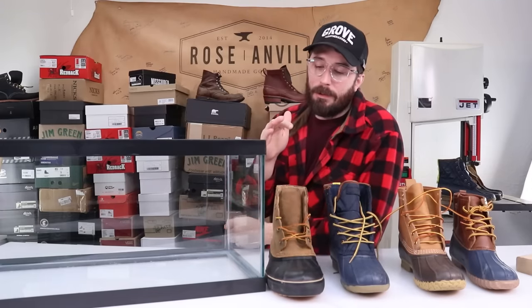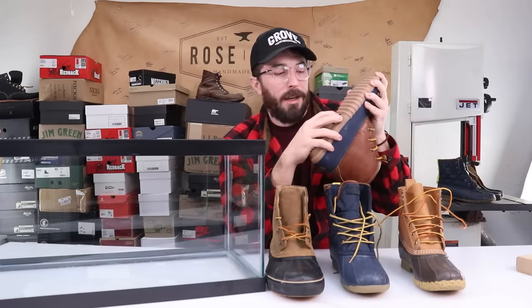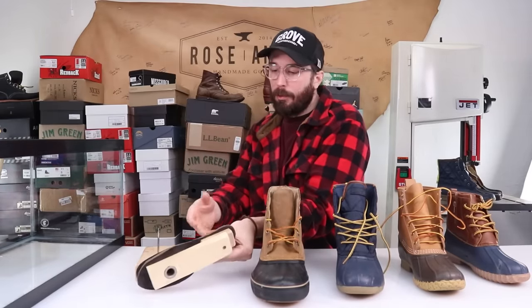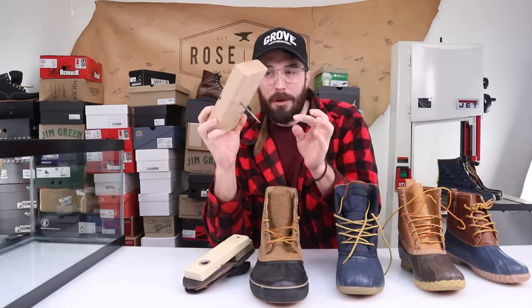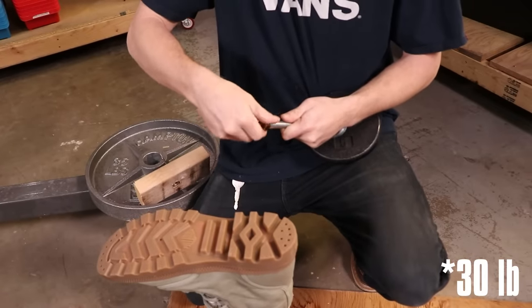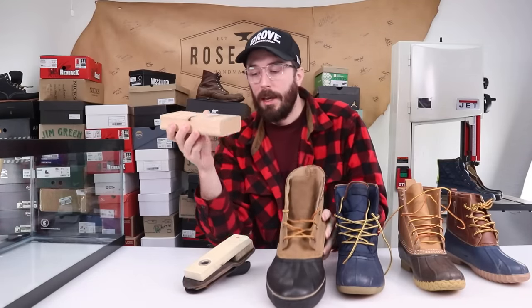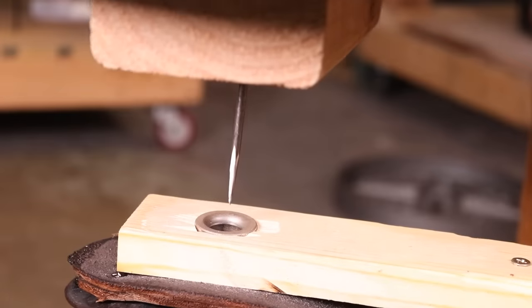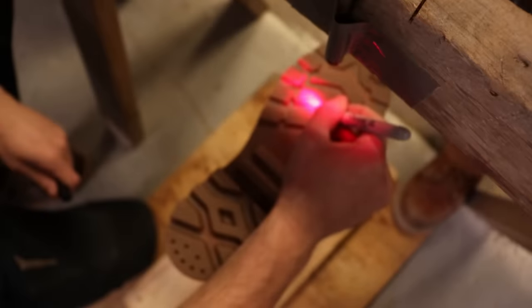Now on to the puncture test, which is really interesting to me — because it doesn't matter how waterproof your boot is if a sharp rock can pierce the sole and let water in. We made a little rig to keep it as reliable and scientific as possible. It's a bit of garage science, but basically we've mounted a nail to a board that screws onto the bottom of a 35-pound weight hoisted by an engine crane. We slowly lower that onto the boot to read how many pounds it takes to pierce through the sole, using a small jig inside the boot aligned with a laser.